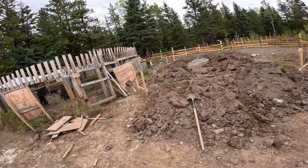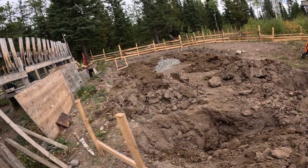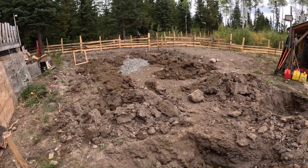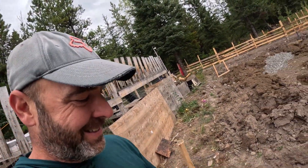That's what holes dug with a huge excavator look like. It's not pretty, but I'm going to get to it happily.